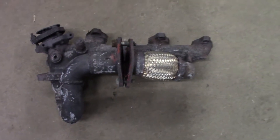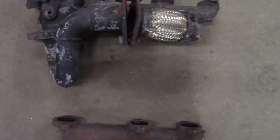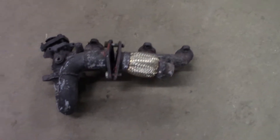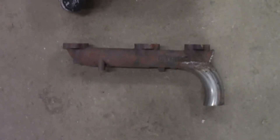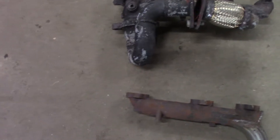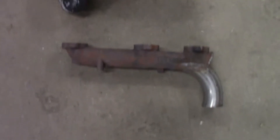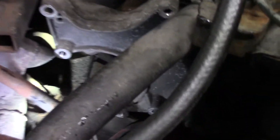We got the old manifold out finally — wasn't fun. Had to pull the O2 sensor out of the way as well. You can see how ugly this thing is, but it did work so I can't complain too much — it's been on there three or four years now. Hopefully the new one makes it work a little better. There's probably a good couple feet of piping in that old manifold, so we'll be shortening it up quite a bit.